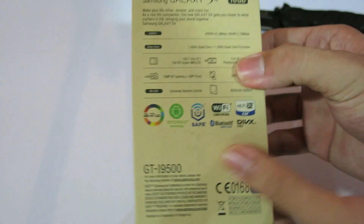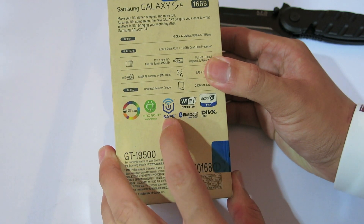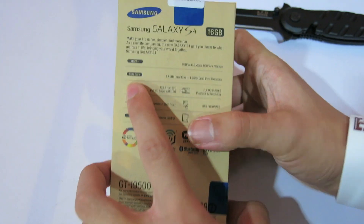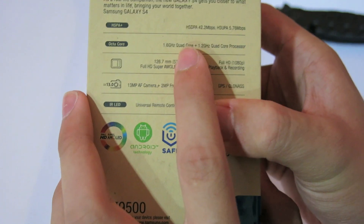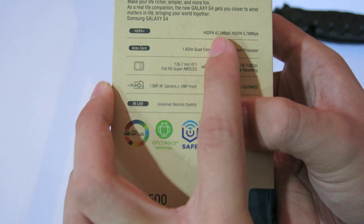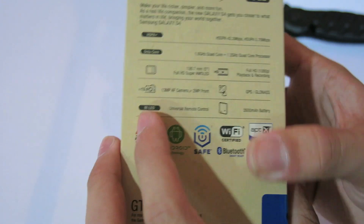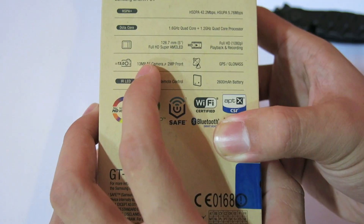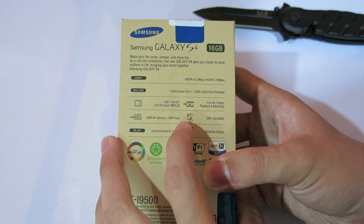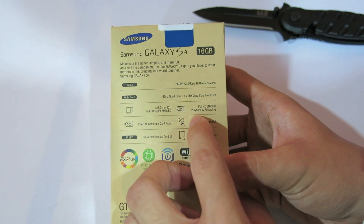Before opening it, let's look at the back. It's Super HD AMOLED, Android 4.2.2, Wi-Fi certified, Bluetooth, and this one is the international version — octa-core 1.6 GHz quad-core plus 1.2 GHz quad-core processor. HSPA+ 42.2 Mbps. It has a universal remote control IR LED, a 2600mAh battery, a 13 megapixel AF camera plus 2 megapixel front camera, GPS technology, and full HD 1080p playback and recording.